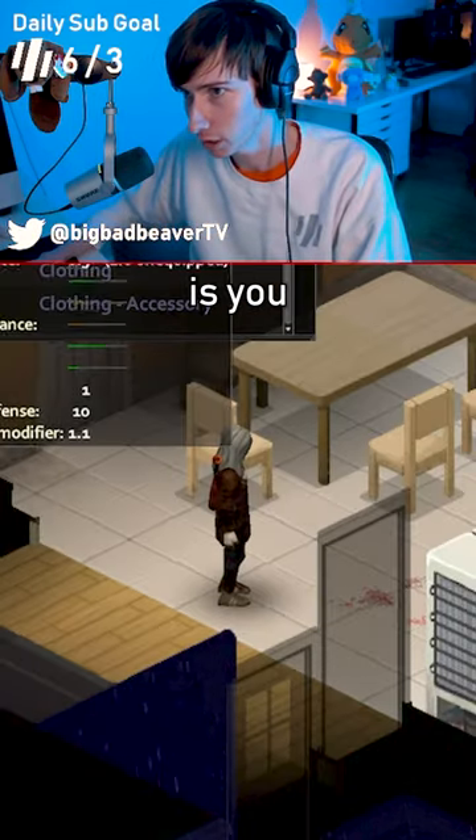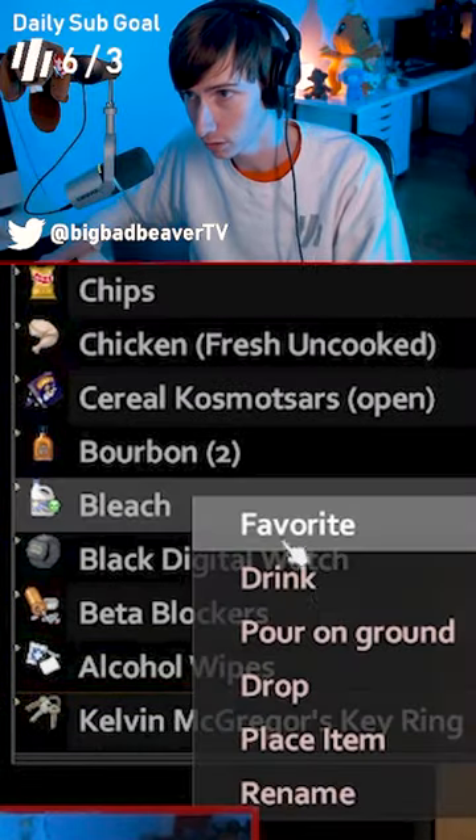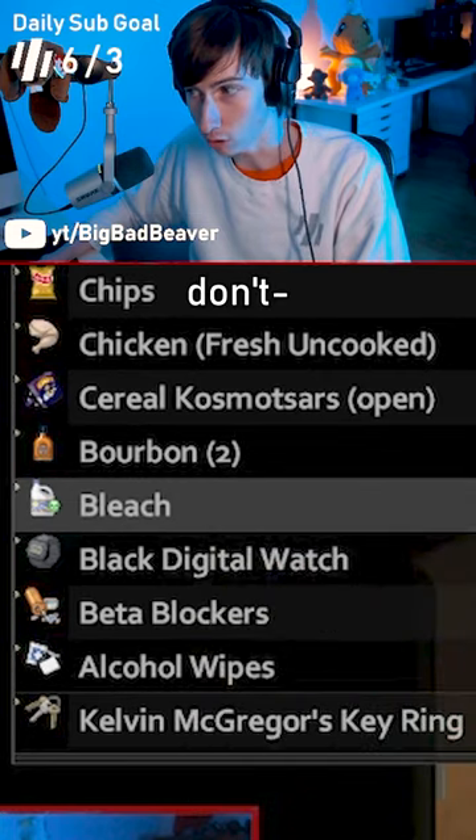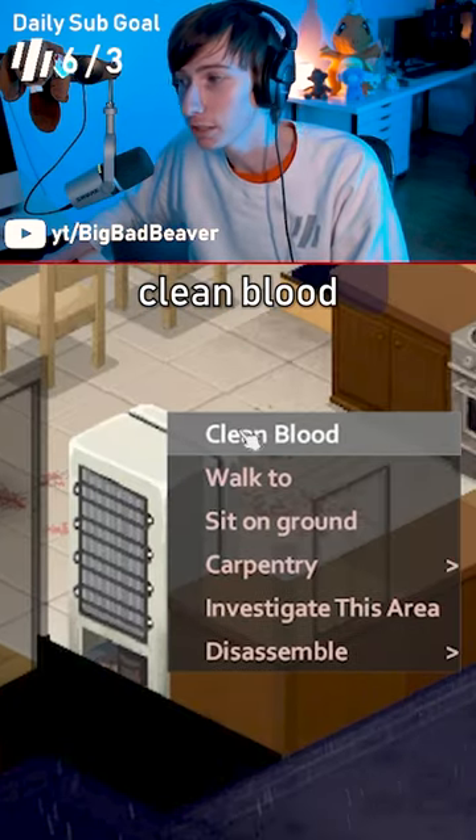So what you do then is you just grab your towel, whip that secondary, take your bleach — don't drink it — and all you do is right-click clean blood.